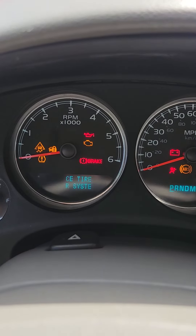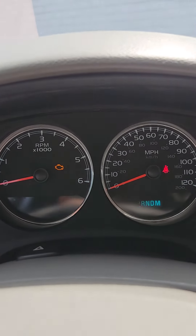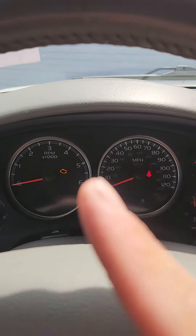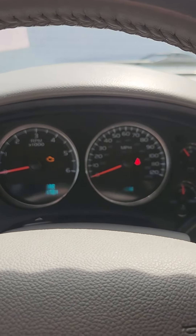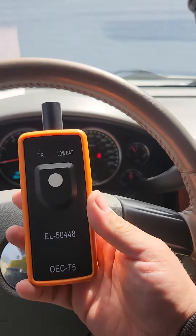You're going to turn your key into the on position. You can see it's telling me 'service tire monitor system.' I just replaced all four sensors on all corners, so I have to relearn the sensors — teach the car how to do it.